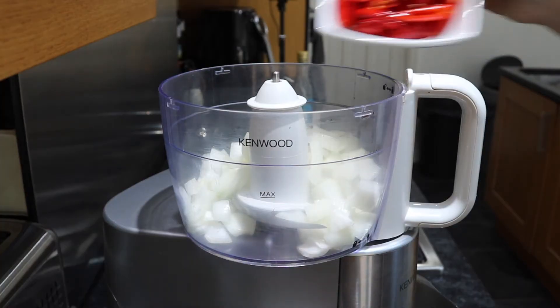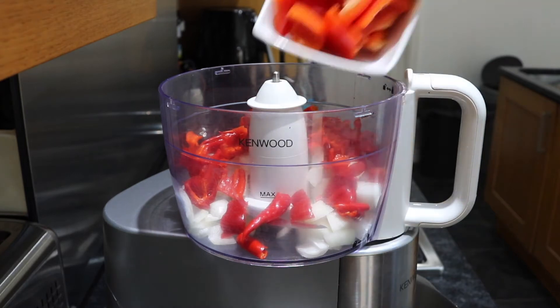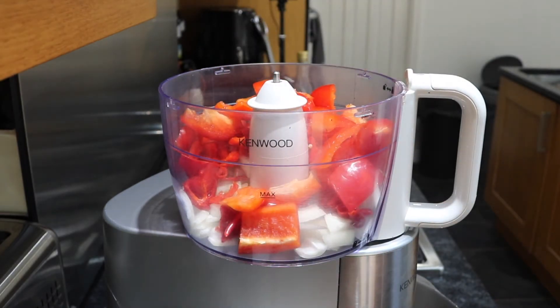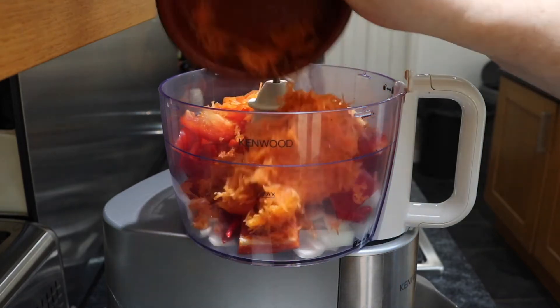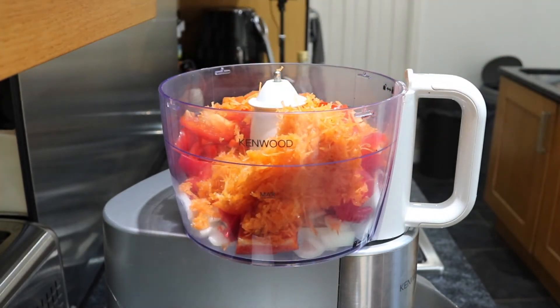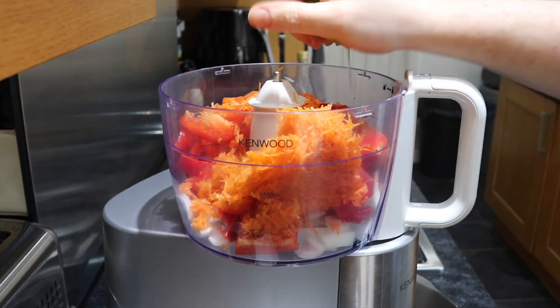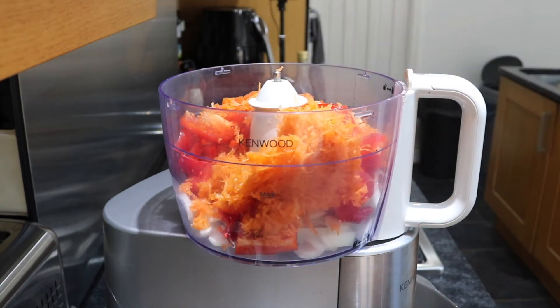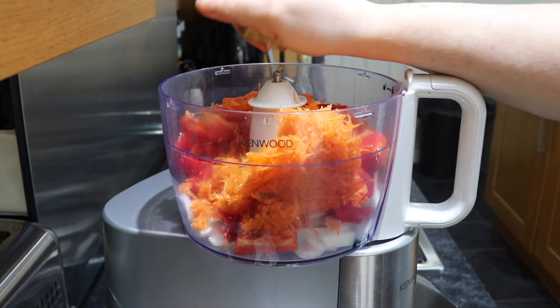I've got a food processor and I've chopped up all my stuff. I've removed the seeds from my chilies because I don't want it mega hot. So to my food processor I'm going to add my onions, my chilies, my peppers, and the grated carrot. Then I'm going to take those limes and squeeze them really hard to get all the juice out and add that in. If you want, you can also grate the zest of your limes at this point because that will add a really cool flavor to it.